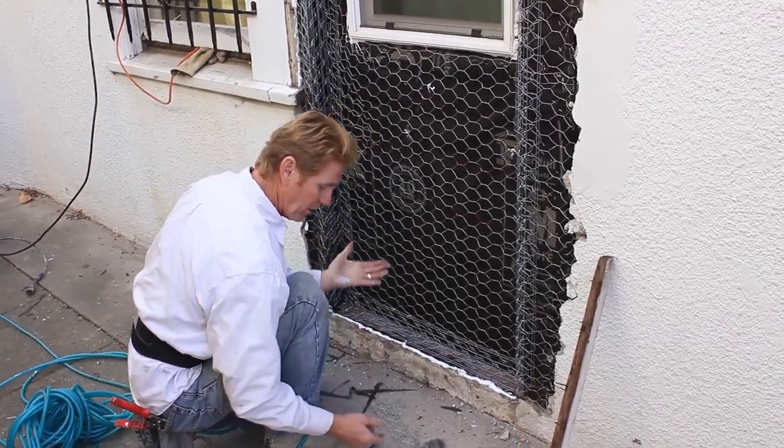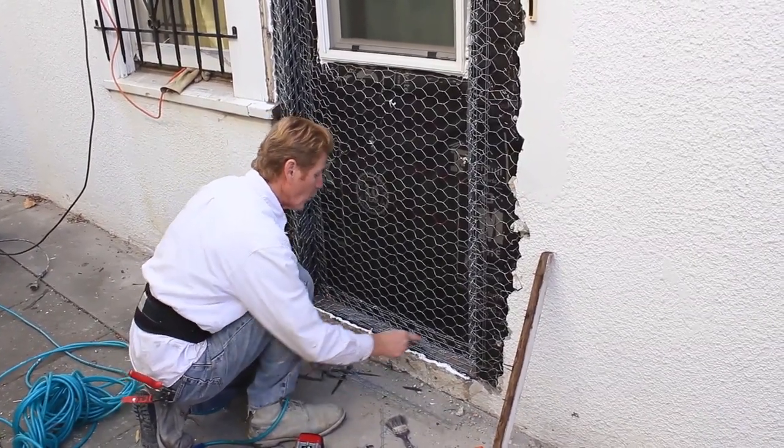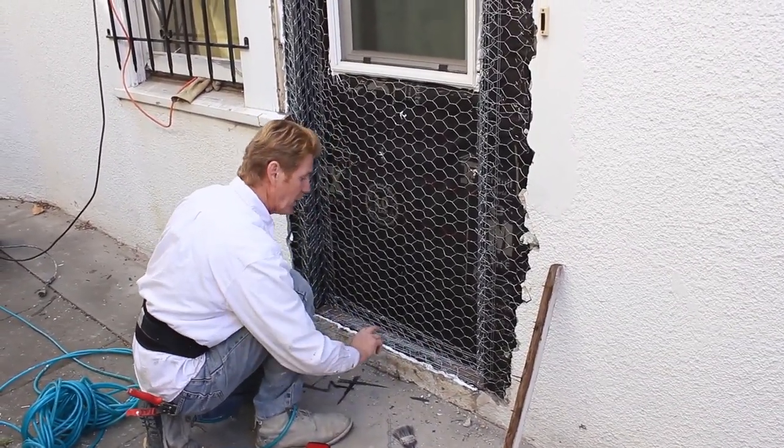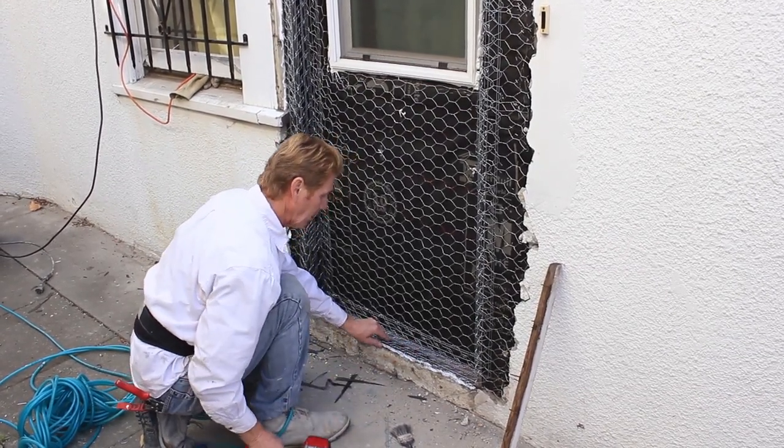We've caulked this right here so no water goes in — and sure enough, that's what I put my hand in. I left the metal here because I wanted to watertight it. Then we take our last piece of corner because I want to build this up a little bit.